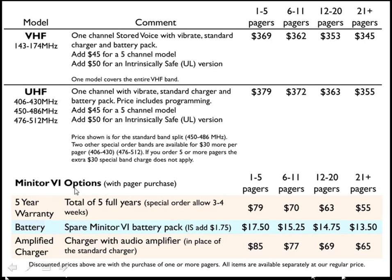The Minitor 6 pager has some options that can be purchased with it. You can purchase a 5-year warranty — this is a total of 5 years. The pager itself comes with 2 years, so this is 3 additional years on top of the standard 2 years.